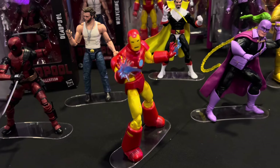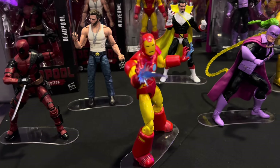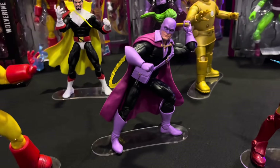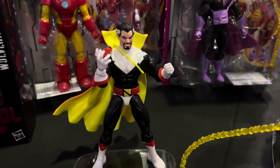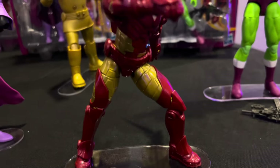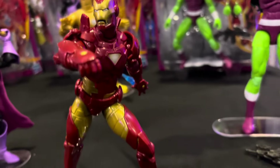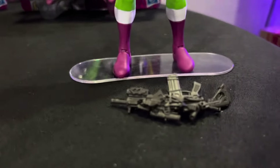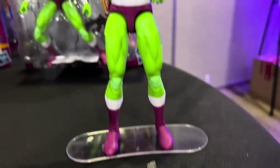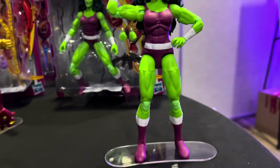There's that Iron Man. He is a full-size looking figure — he's not a short one like I was worried about. Whiplash looking pretty good there. Count Nefaria looking really good. Iron Man here looking really good as well. She-Hulk looks awesome — look at that broken gun.